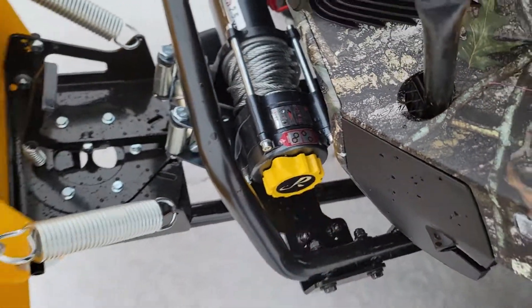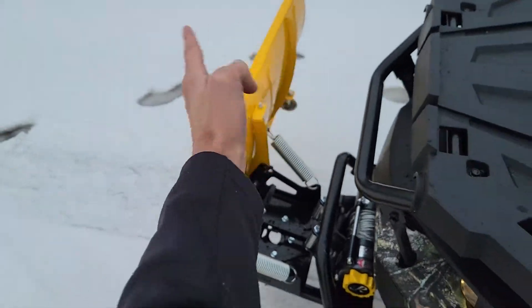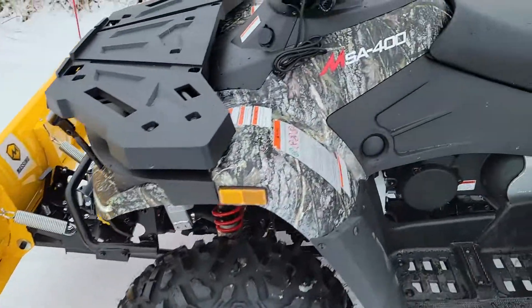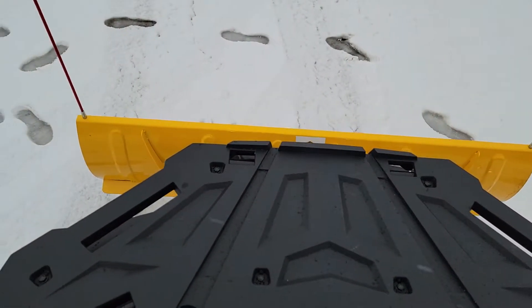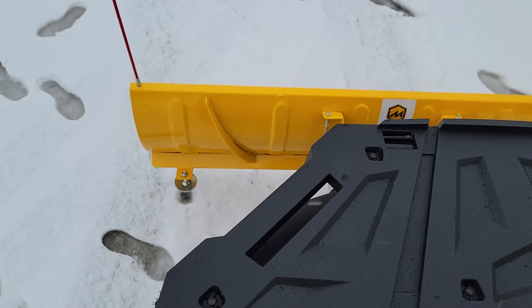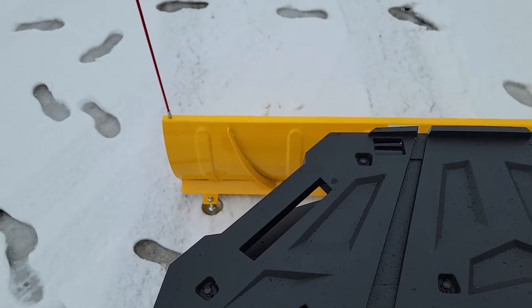This one here has got the 2,000 pound winch. You also have your snowplow on the front that you can go ahead and tilt left and right, as well as raise and lower with ease — real nice and silent. So you can go ahead and plow the snow, very, very simple.